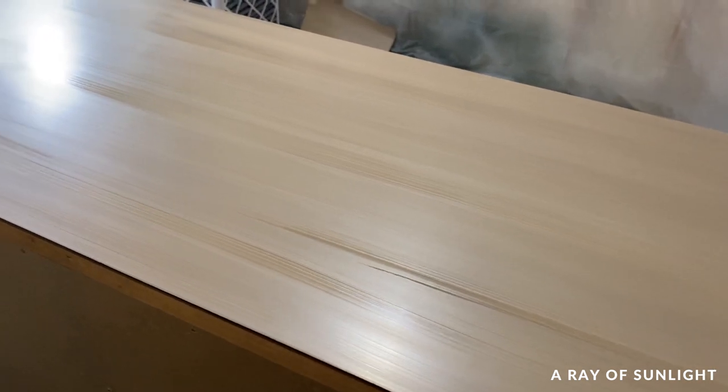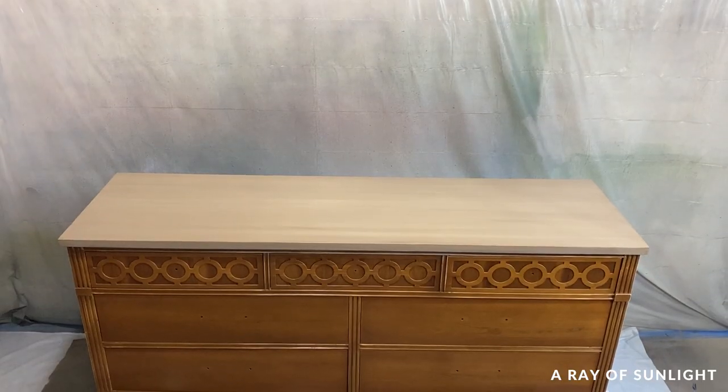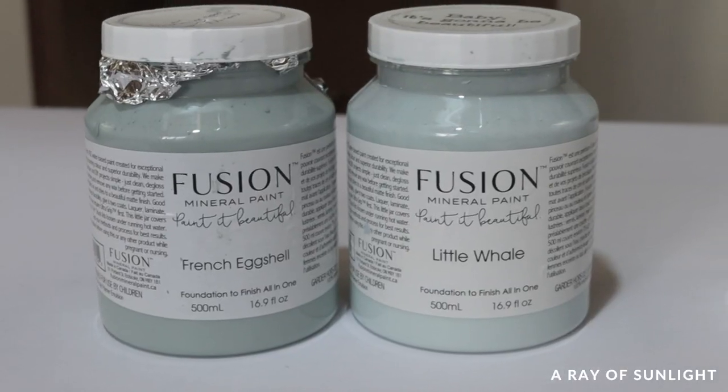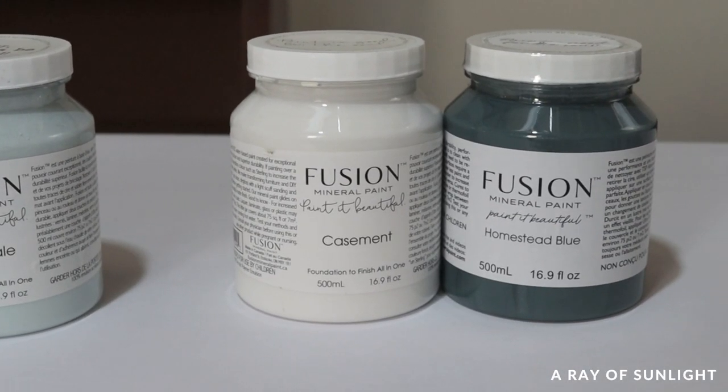Then I let all of that dry. I honestly still wasn't sure that I loved it, but I thought you guys might like it, so I left it. And then I moved on to the next part, thinking, well, if I don't really care for it, I just might paint over it.